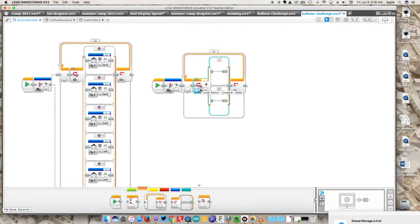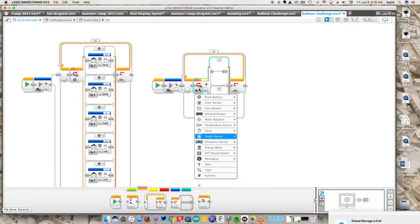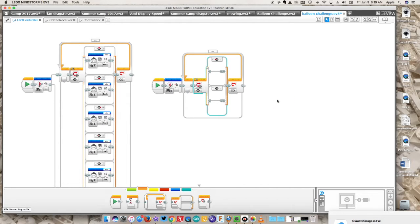We want to have a bunch of different states. On the brick there are five buttons we can use, so we need to change this state from a touch sensor to brick buttons — that's what we're working with here.